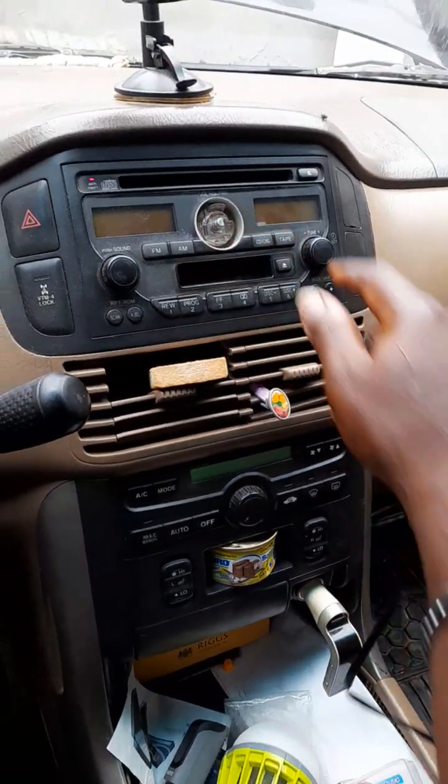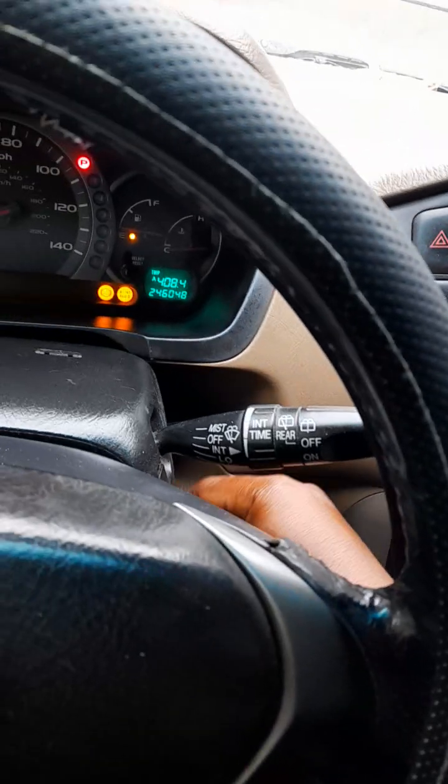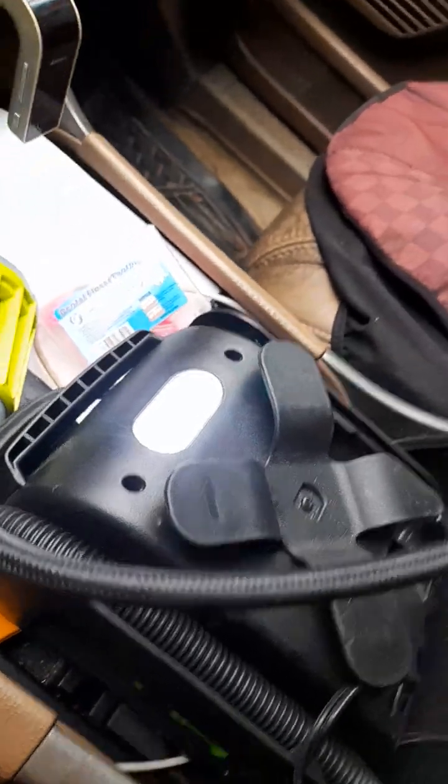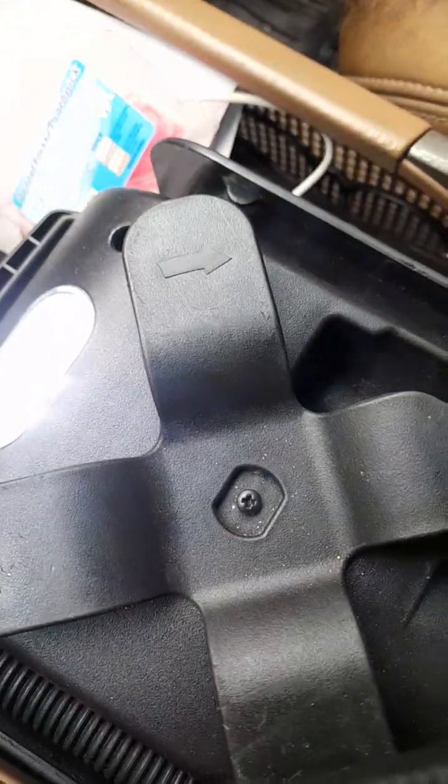The radio doesn't come on — this port isn't working. But this other port here seems to be working. You can see the light is on, so this other part is working.